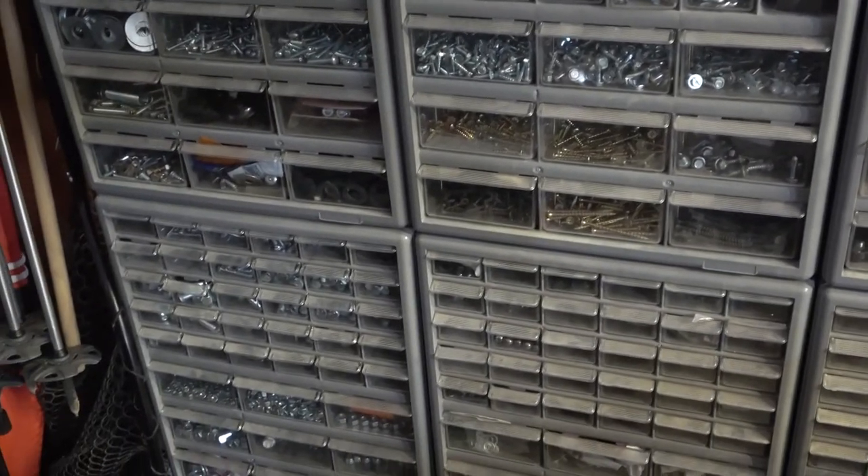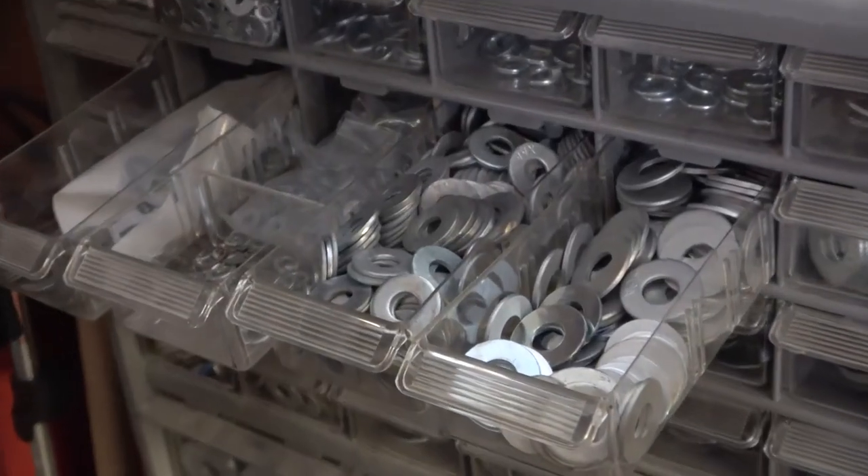What do you call the little parts organizer in your garage? We call ours a pick-a-nut, but I'm curious what you call yours.